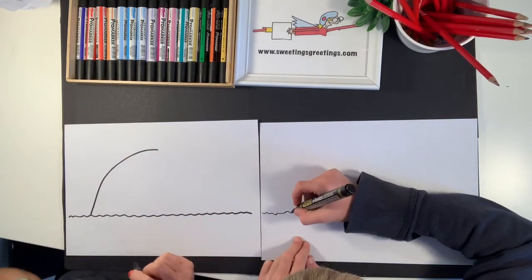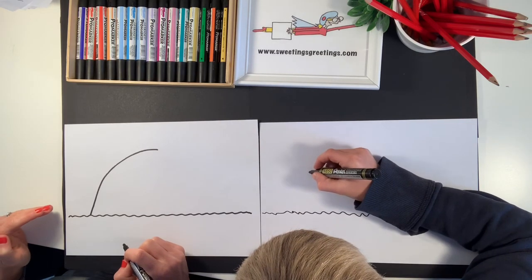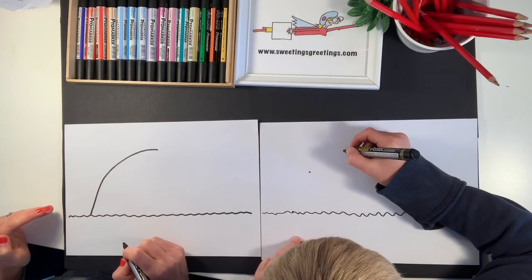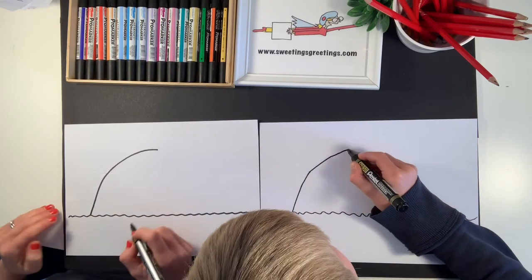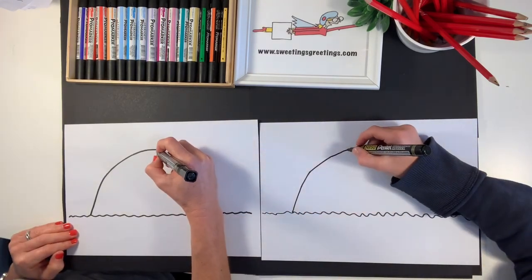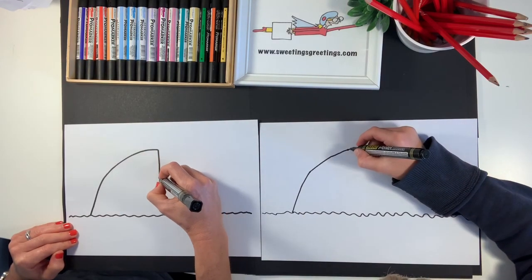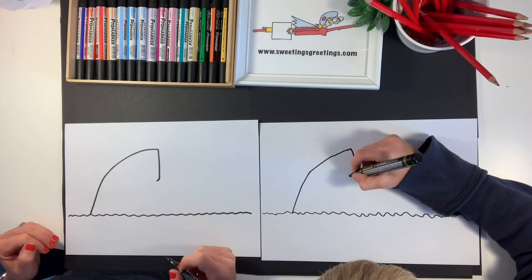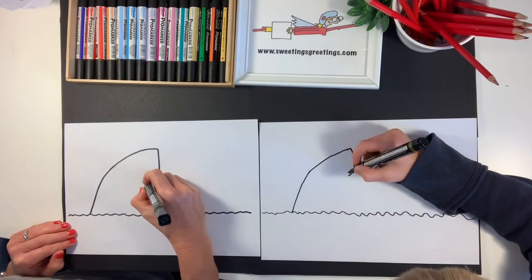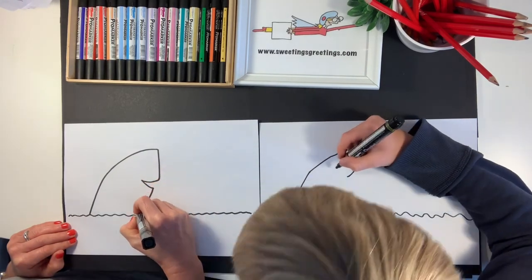Charlie is going to do dots and join his dots up. Then we're going to do the shark's nose — it's going to come back down towards the water, about halfway down, and then curve in slightly, and then we're going to go in for its mouth, and then back down.